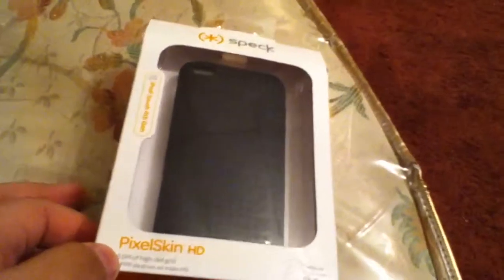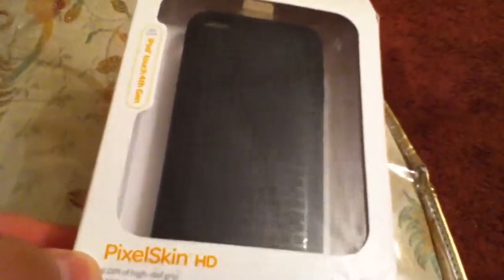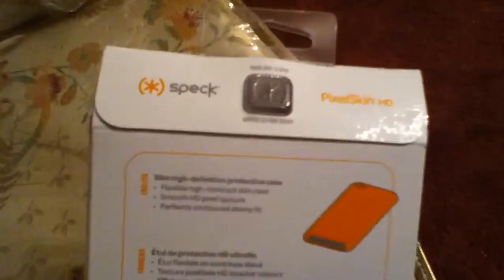They have one that is kind of bigger, where you can see the pixels in the back — like those squares look a bit bigger. I got this HD one because it looks a little better with the smaller pixels.